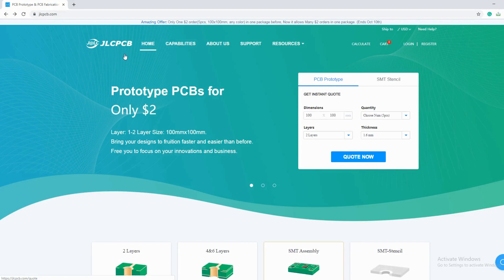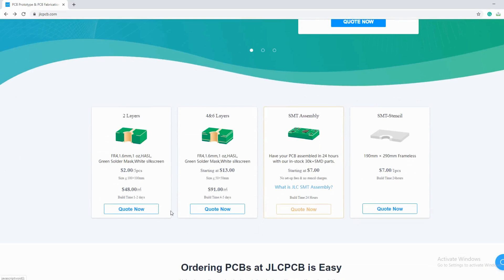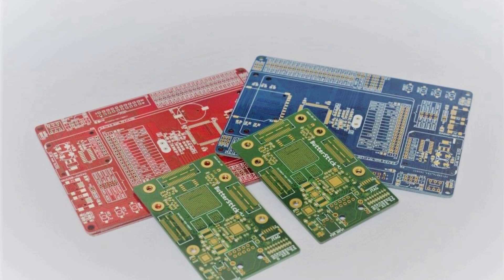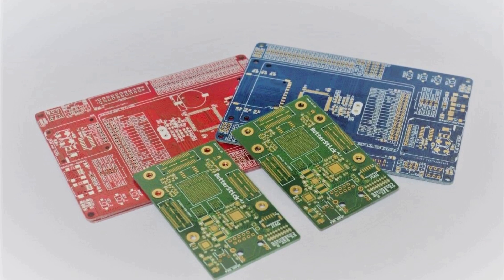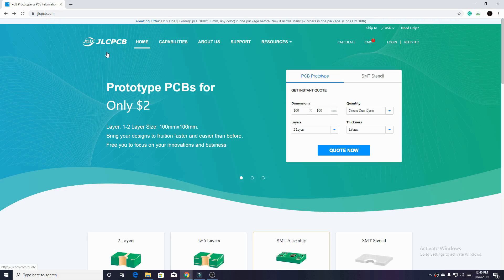This video is brought to you by JLCPCB. JLCPCB provides the most valuable PCB prototype service with their lower prices and best PCB quality. Now they also have SMT assembly service as well. I will tell you about them more in the later part of this video. Please watch this video till the end.